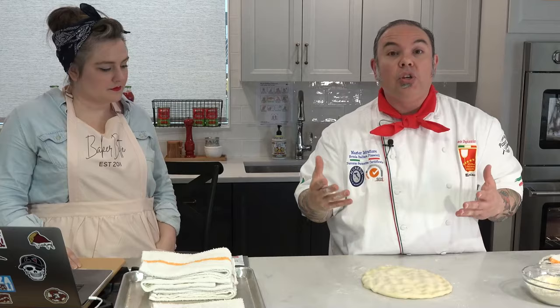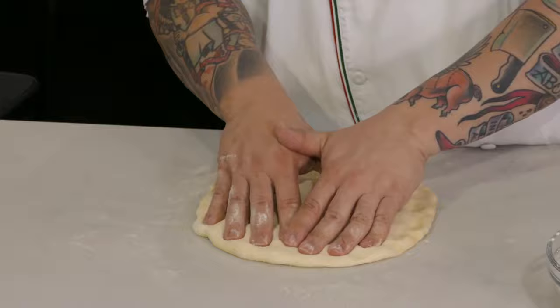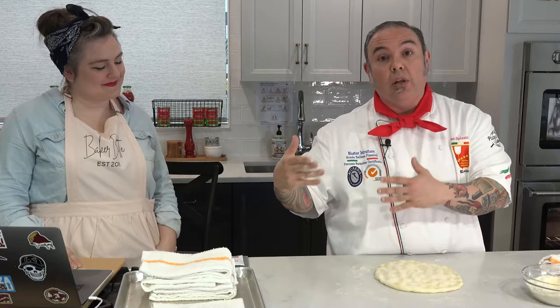If you have to use a rolling pin to stretch your dough, I get it, but this technique has to be in your repertoire. What do you do on a rainy Sunday afternoon? Make some dough and practice this technique, because you will improve. Your baked goods will improve if you do these little steps just like this.